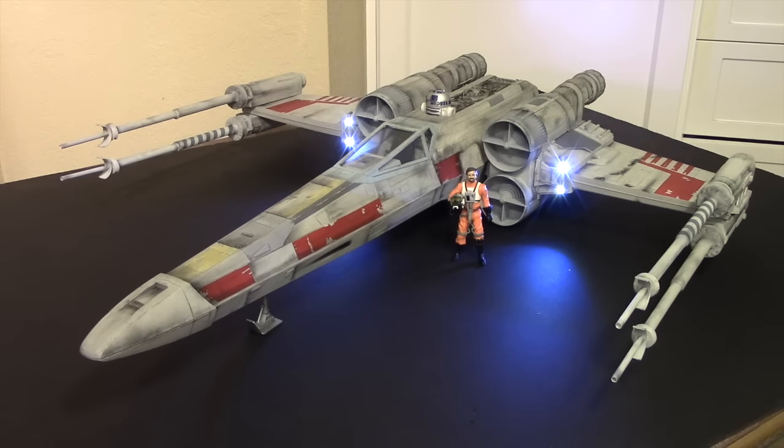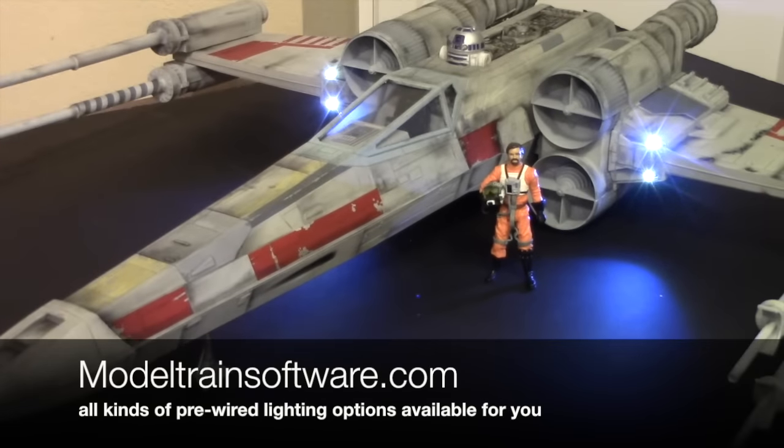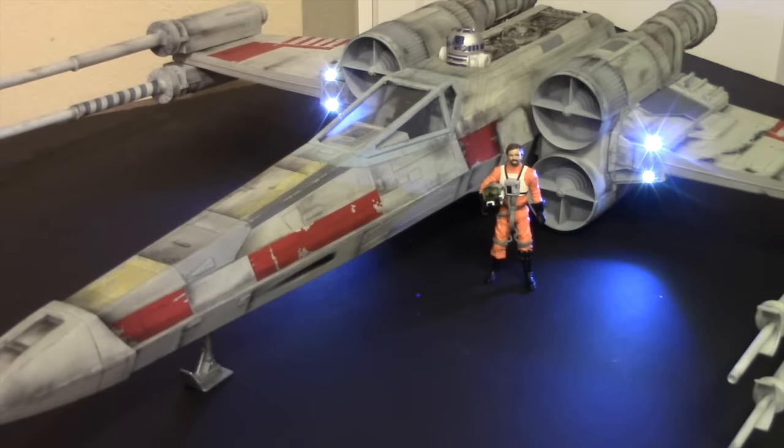The lights are looking pretty good. The anterior lights were done with chip-sized SMD lights from Modeltrainsoftware.com. They are available pre-wired with the appropriate resistor for whatever battery source you're using. In this case we're using a 9-volt battery, so it came already pre-wired for that.